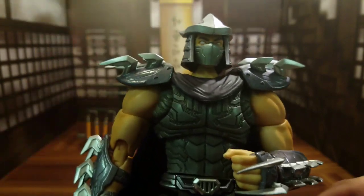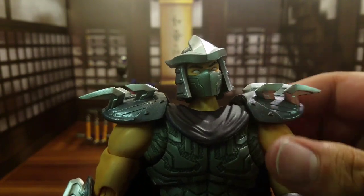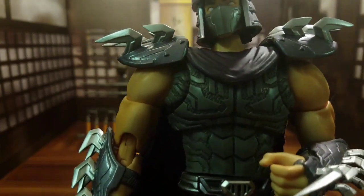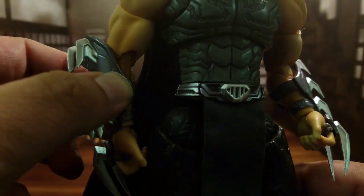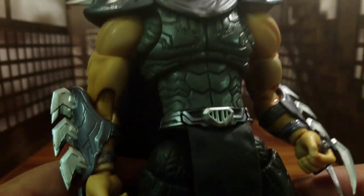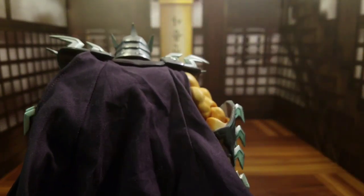I feel like there's something missing and I can't put my finger on it. But the head looks great — no complaints. Shoulder pads are painted very nicely, and the cool thing is he's also got die-cast parts. I believe the shoulders have die-cast, the helmet does too. The shin guards and feet also have die-cast parts, which is pretty cool. There's also a cape in the back — I love the fact that it has wires in it so you can bend and pose it.